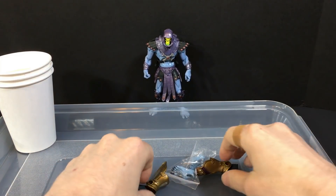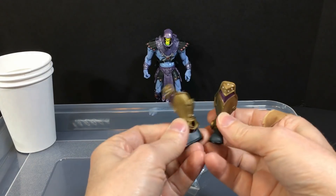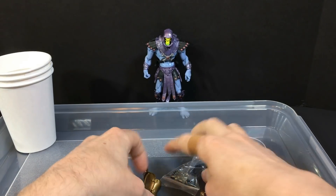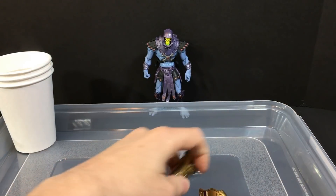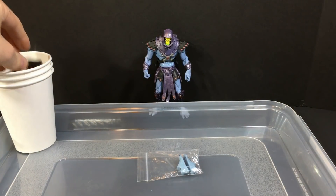Hey, He-Man fans! Today we're going to work on the legs from a 2000X He-Man. Here are the cool feet that I got off eBay.